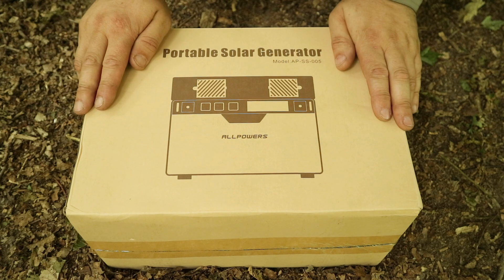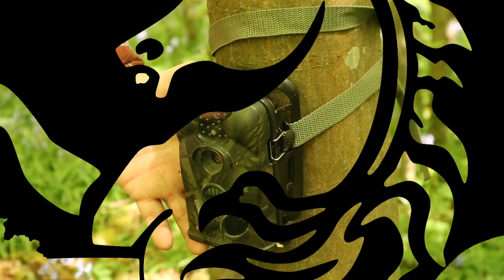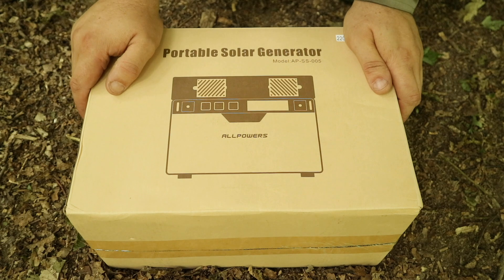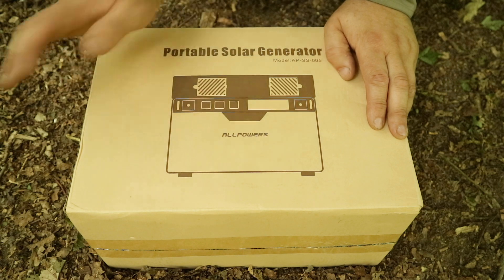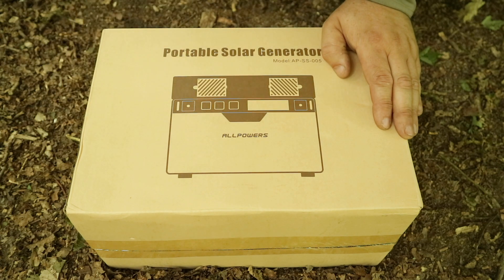Today we're going to look at the portable solar generator by All Powers. Welcome back to the channel — this is an extension to my Kent Survival channel where I use the gear I review here. On the main channel you may remember I looked at an All Powers portable solar generator a few months ago. Now they've sent me another one to look at, with a few extras and a bit more power, so let's have a look in the box.